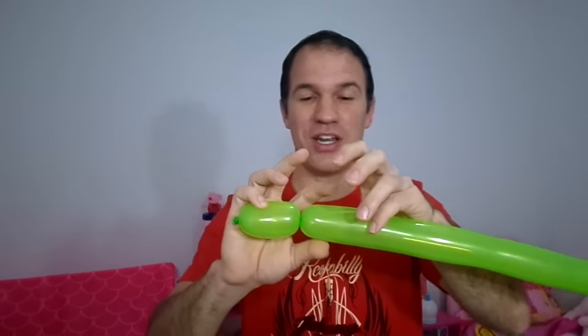Now keep holding this balloon between your little finger and the palm of your hand so that it doesn't unscrew and let go — if you let go it's going to come out. Now we're going to do three more fingers here: press, twist, and another the same three fingers more, squeeze.